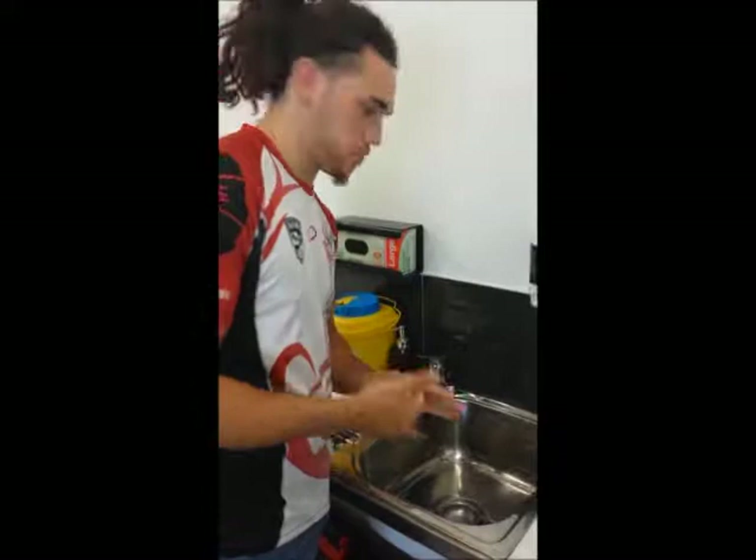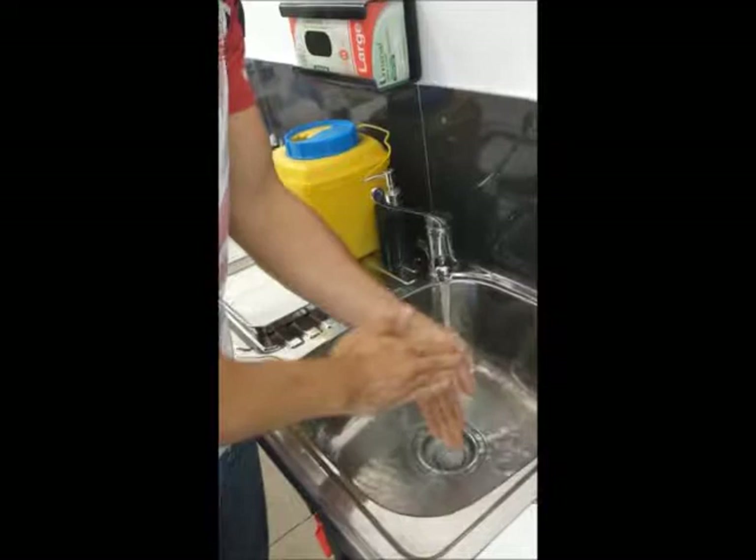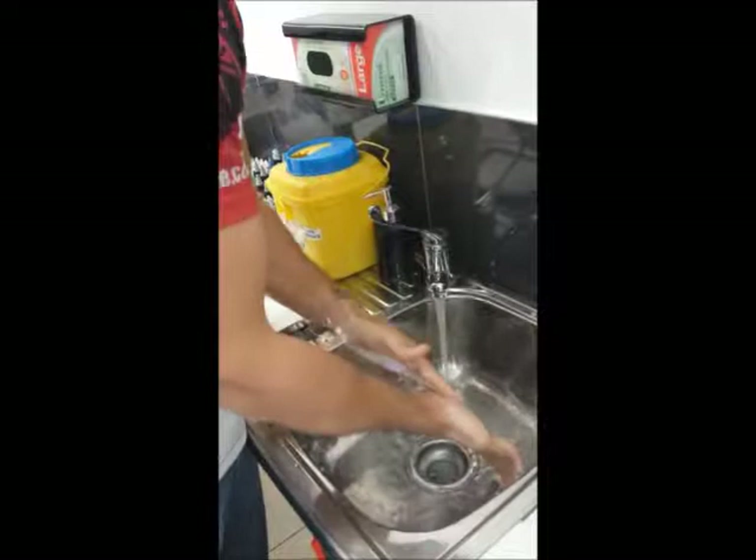Now I'll wash my hands. First we grab a bit of soap from the automatic soap dispenser, turn on the tap with the elbow, wash from the wrist, making sure you don't have any armbands or anything that can potentially contaminate.